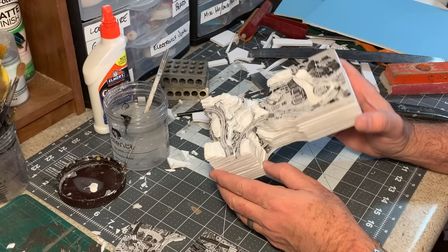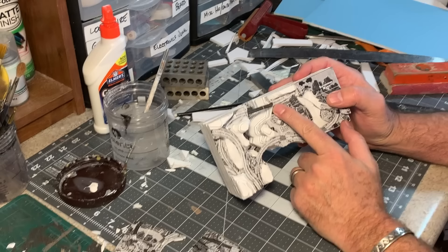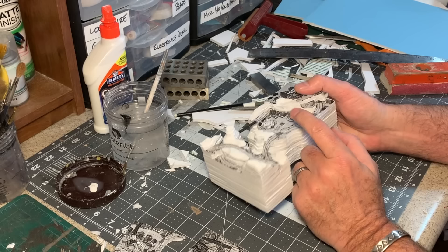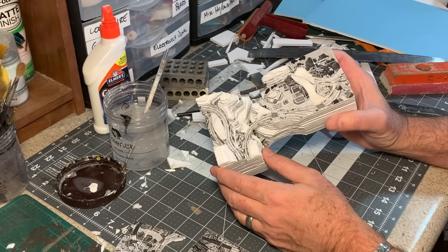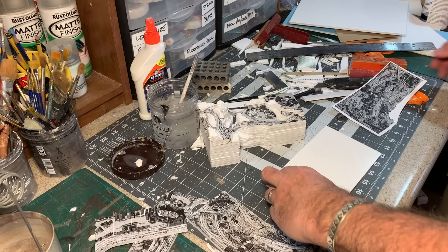We've got this section up to a spot where I can set it aside and move on to the other sections. I do want to come back and add more detail including some paint. I added a bridge back here — this is just a piece of the printout adhered to some Bristol board, so it's much thinner, only about a sixty-fourth of an inch thick. It's a nice little bit of extra detail and it just looks better than having it cut from foam core.